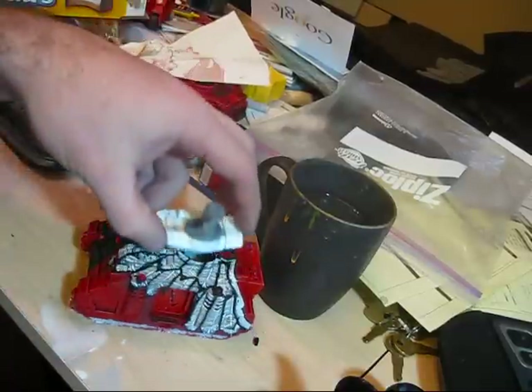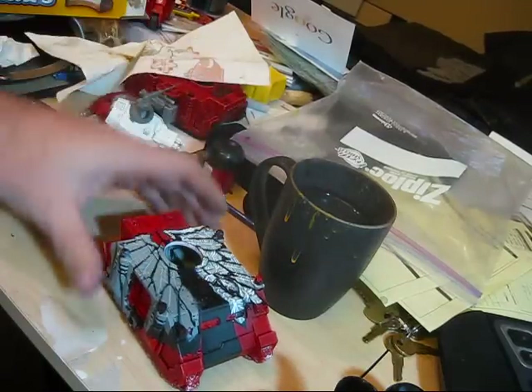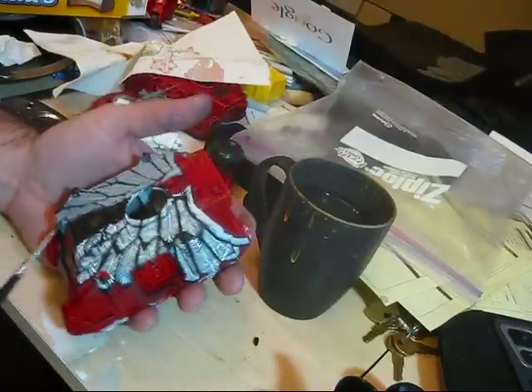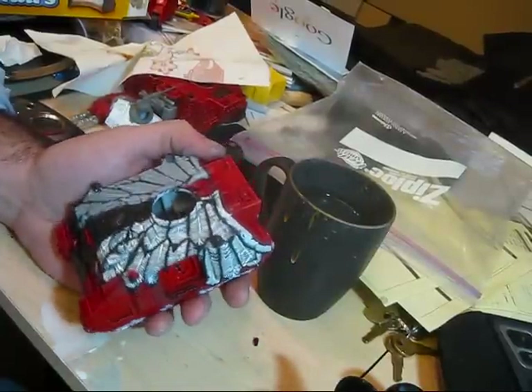I haven't even put any thought into how I'm going to paint the turret, which is right here. I don't know what to do, but I'll get to it I'm sure. Let's get back to this sucker right here. I started by painting the whole tank red and highlighting it and inking it.